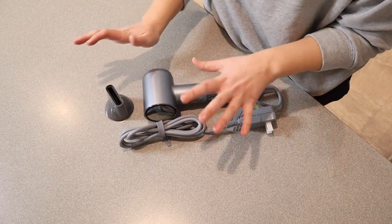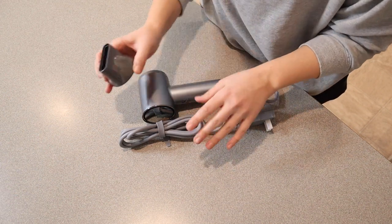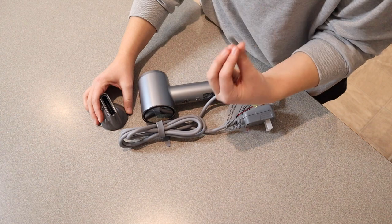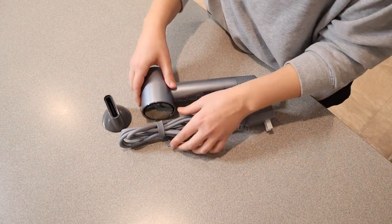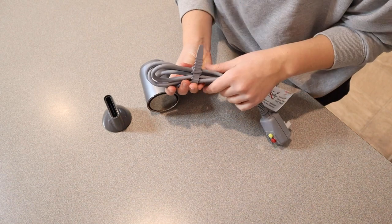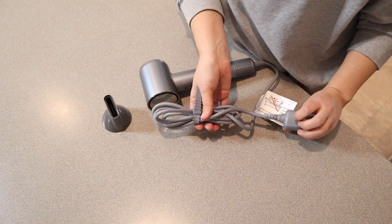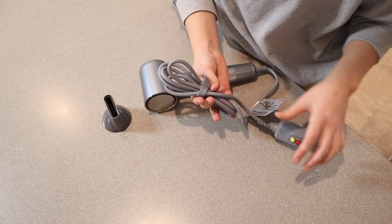This is everything that it comes with other than the user manual. You can see this is really going to help direct the air exactly where you want it, which would be really nice especially if you're trying to straighten your hair while you're drying it. I want to talk about this cord holder here — it's a small thing, but it's so nice to have when storing your hairdryer, just to not have that cord going everywhere. It's not just a velcro strip, which is nice.